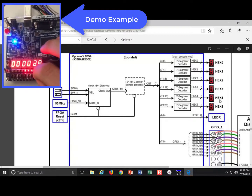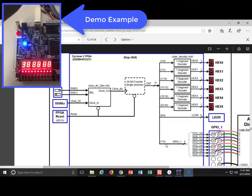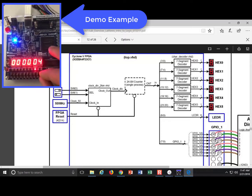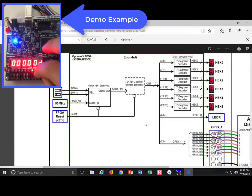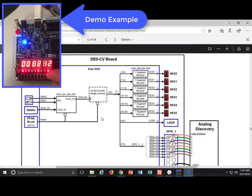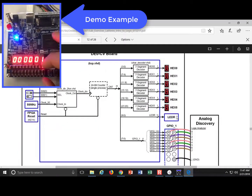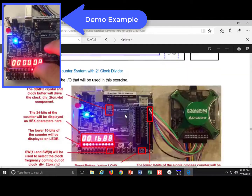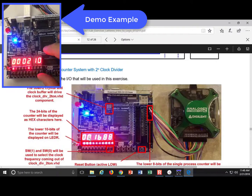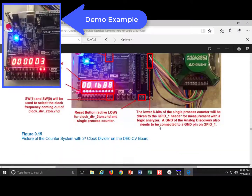You'll be able to drive all six hex displays, and the result works similarly to your ripple counter but with selectable frequency. Also route the least significant eight bits to the GPIO1 header so you can use the Analog Discovery to measure the frequency output of your counter and verify you're dividing correctly.